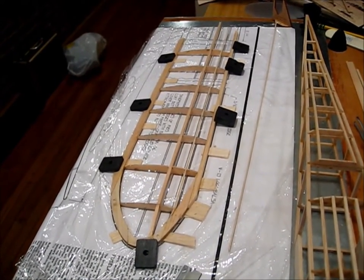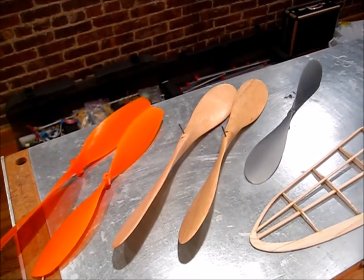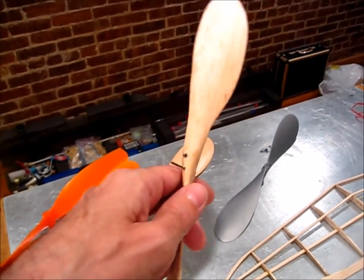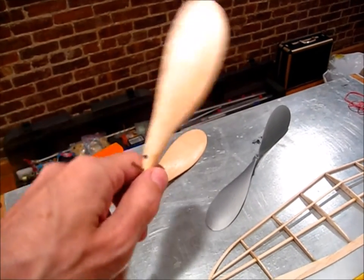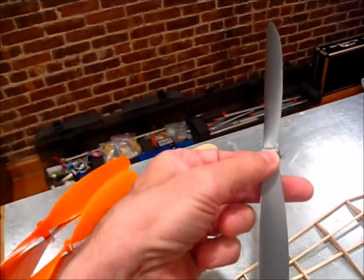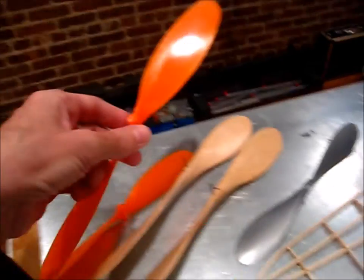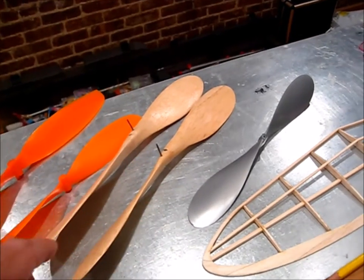I'm working on props for the Hurricane — it takes a 12-inch balsa prop. I had a nice high-density blank at about 15 lb, sanded it very thin, put on two coats of dope, and the total weight came out to 5.8 grams. That's pretty light — a 9.5-inch Peck is 6.7 grams, a 9.5-inch orange is 7.2 grams, and a 12-inch orange is 12.1 grams. So 5.8 is very light.